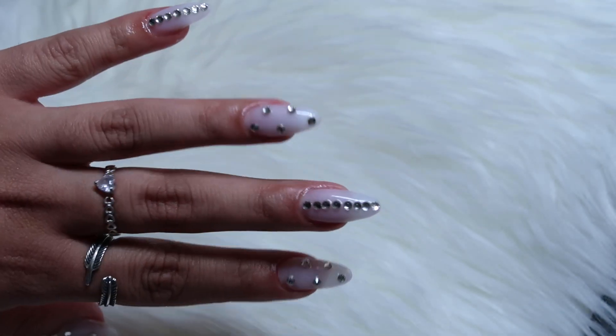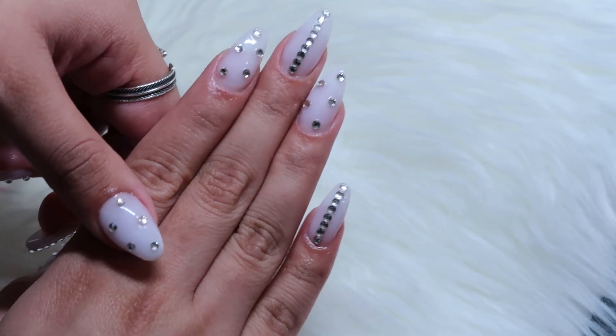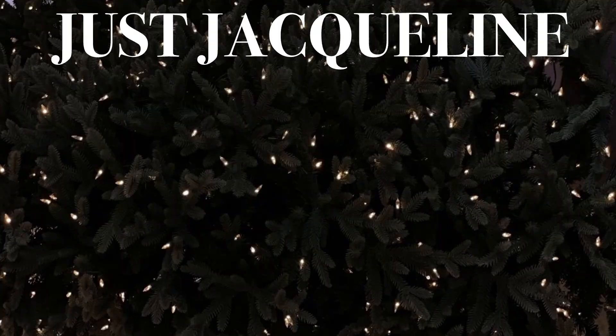I love how they came out. The milky white set with lots of bling is totally my thing. Thank you guys so much for watching and I'll see you on my next one. Bye!